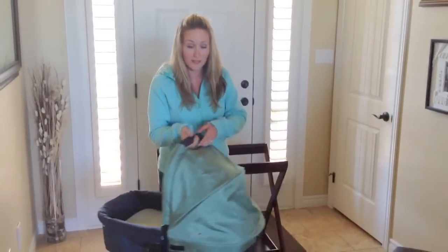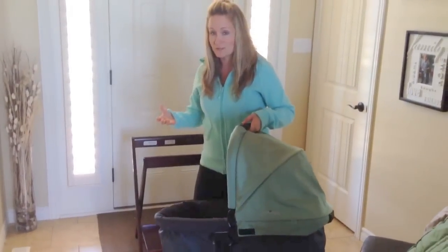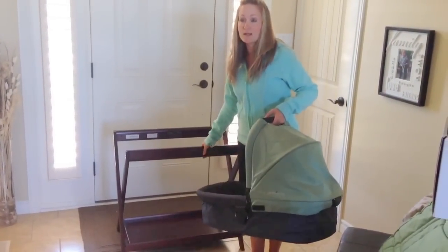But what a lot of people don't really know about is the bassinet can actually be used as a nighttime thing too. So you can take your bassinet and, with the stand, use it as nighttime sleeping for your baby.